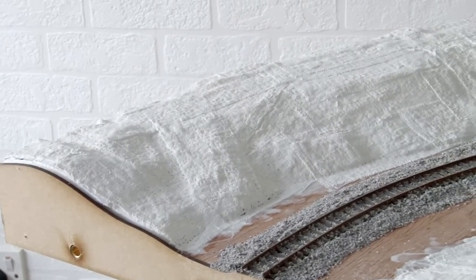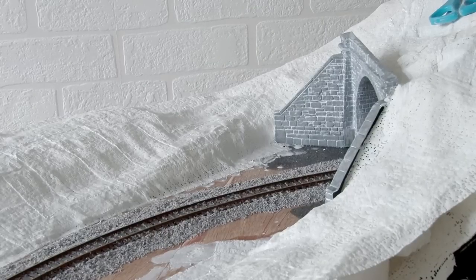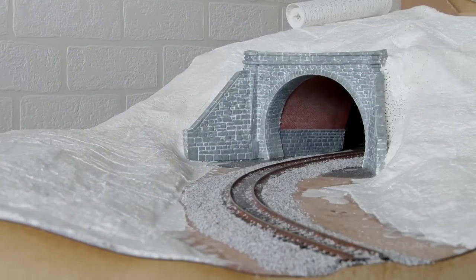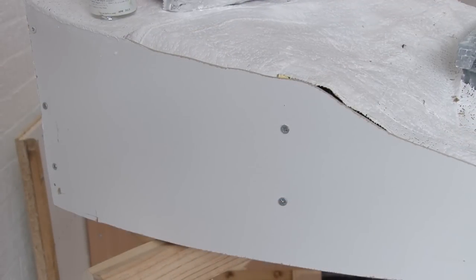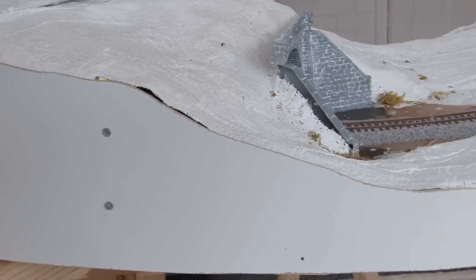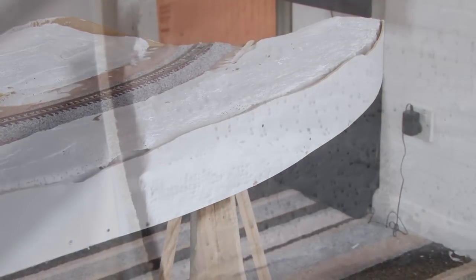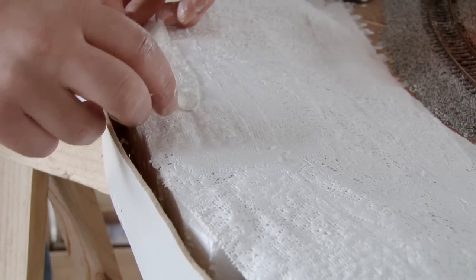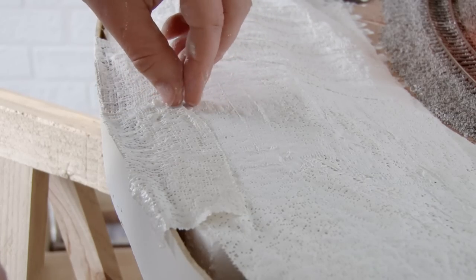Now that the plaster bandage is dry you can see what the landscape looks like — I'm really pleased with this, especially the way it merges into the existing landscape over the tunnel. Looking at it you wouldn't think these two sections were done months apart. After this I did have to put the fascias on the side of the modules. As these modules are curved it was a bit more tricky to bend the wood into position. There are little gaps at the edge where the plaster bandage ends and the fascia starts, so I use another strip of plaster bandage to cover the gap — it fills the gap and holds the top of the fascia in place as well.